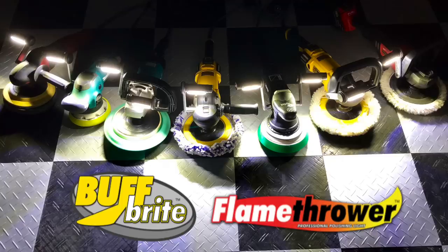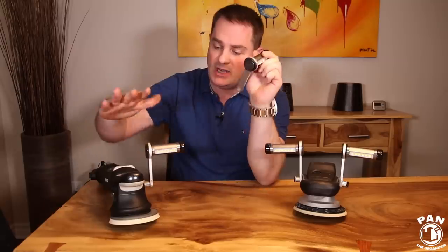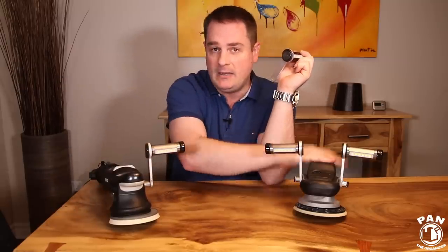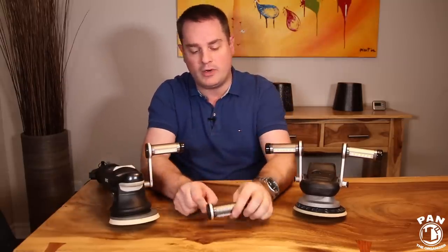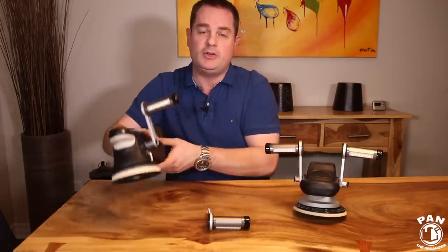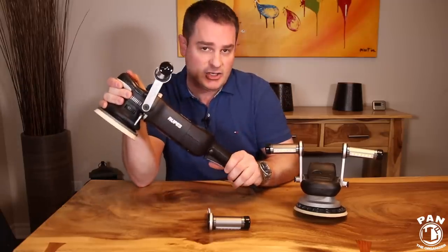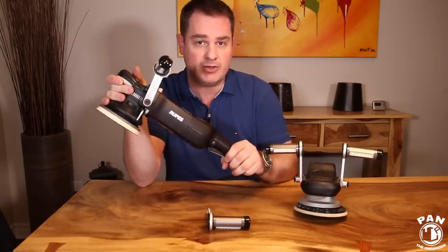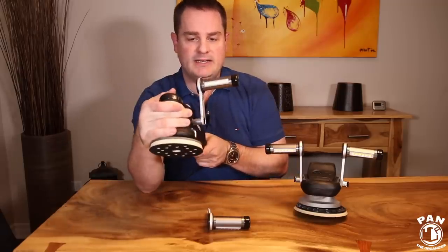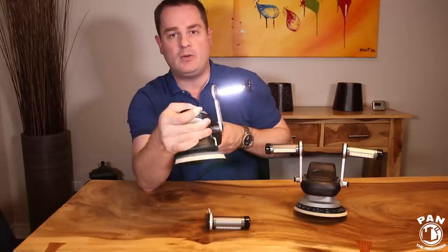Essentially it's a cool LED system mounted on a bracket that you can mount very easily to any polisher you have at home or in your business, and it essentially lights up your work directly when you're using your polisher. For example, I have my Rupes LHR15 Mark II DA polisher here, and I mounted a single light — it gives you direct access to 800 lumens of power.